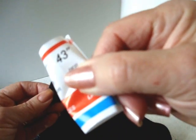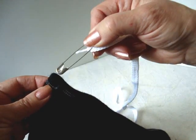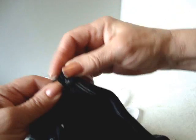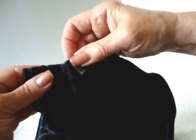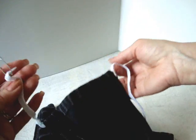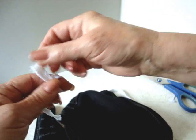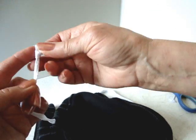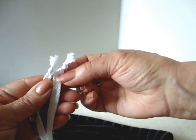Now I'm going to show you how to put it together. I cut a size 43-inch shoelace in half, attach a safety pin to the end, and pass it through those casings on each end of the rectangle. Cut off the end of the shoelace and tie a knot.